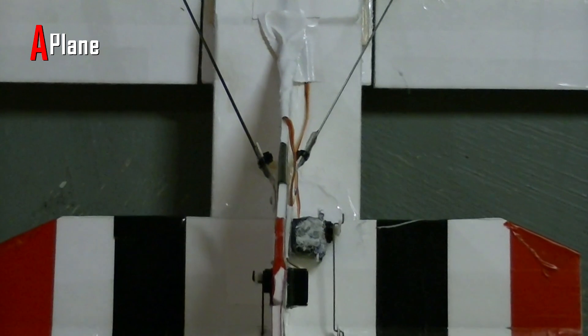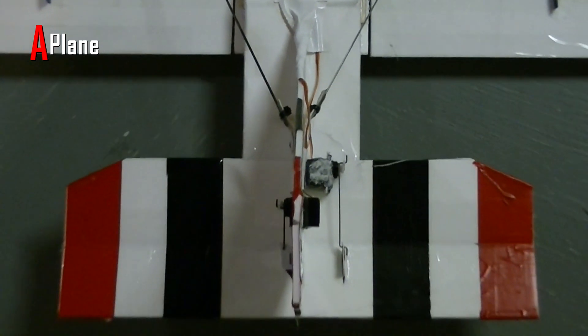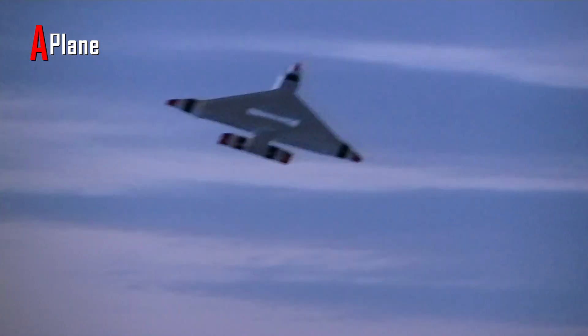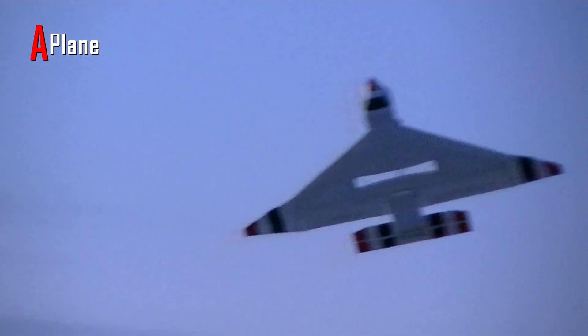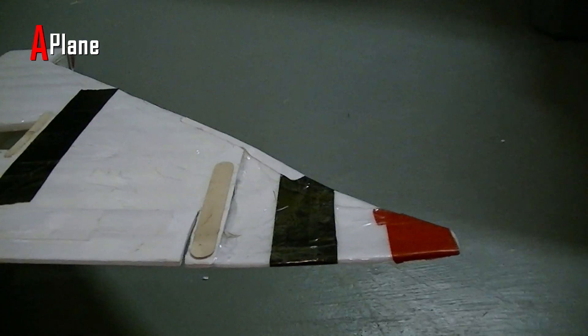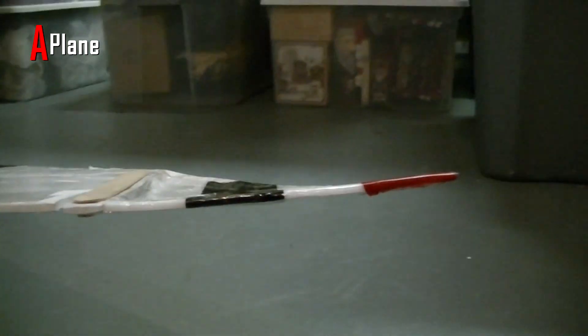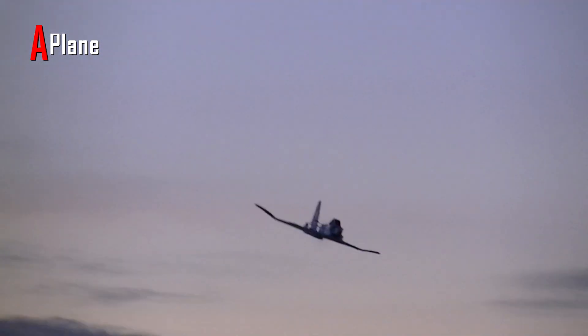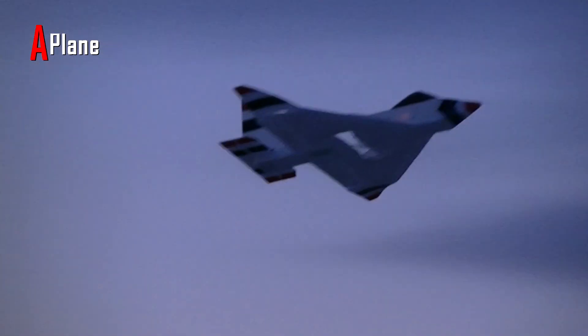The elevator on this plane is 2.5 inches wide by 18 inches long, and that gives plenty of deflection. It can flip upside down and pretty much turn on a dime and go the opposite direction. On the wingtips I gave it some under camber to hopefully prevent tip stalling at slower speeds. I'm not sure if it actually works or not, but I haven't had it tip stall at all, so I guess it probably does.